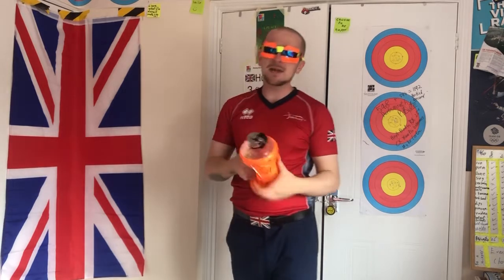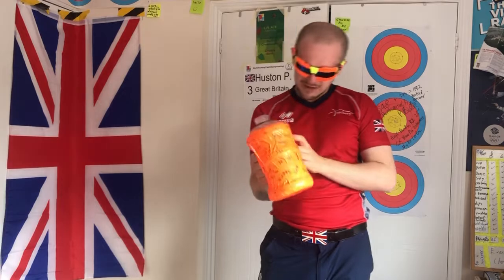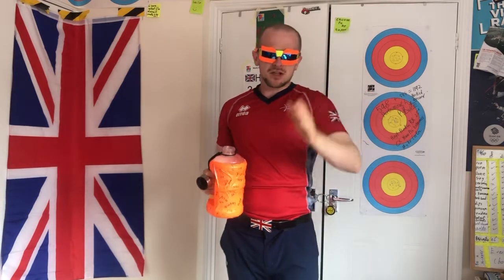Remember, guys — whenever you're doing any kind of exercise, and all the time anyway, have a drink of water. This is my massive water bottle with loads of things written on it. Make sure to keep drinking.